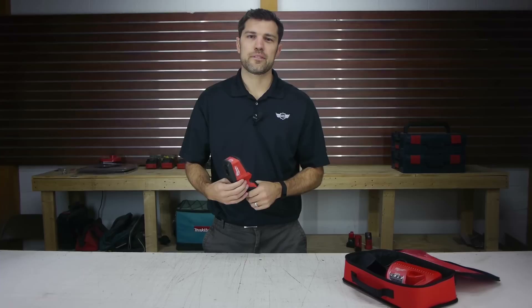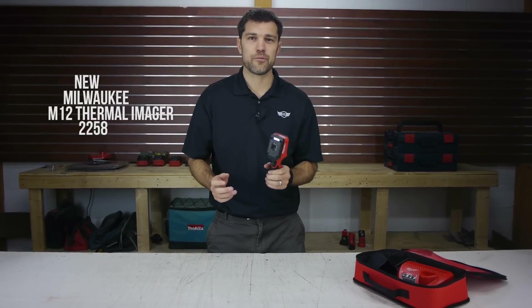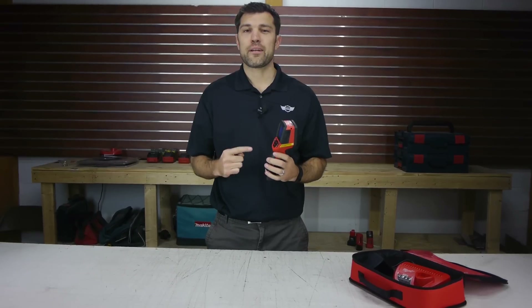Hey, I'm Jay from CobbTool.com. Today we're looking at the new Milwaukee M12 Thermal Imager 2258. So they had a thermal imager already, came out at $2,500. It was a great deal. This one is $499.